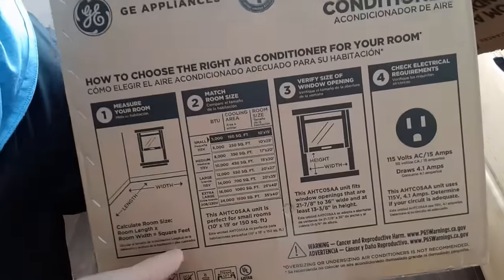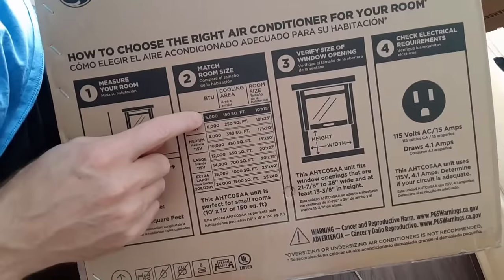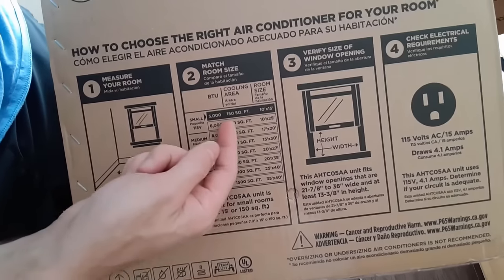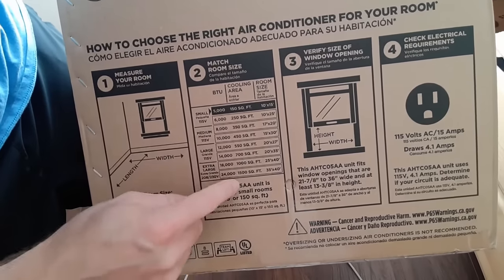If you're trying to figure out what size air conditioner you need, you can look at how many BTUs it has, and it will give you approximately how many square feet that will cool.